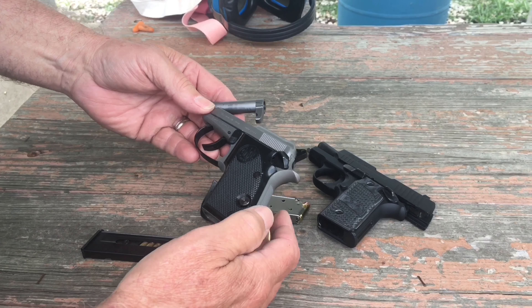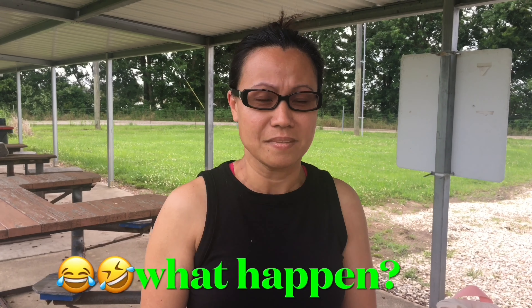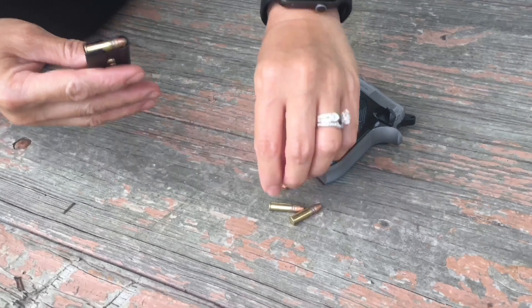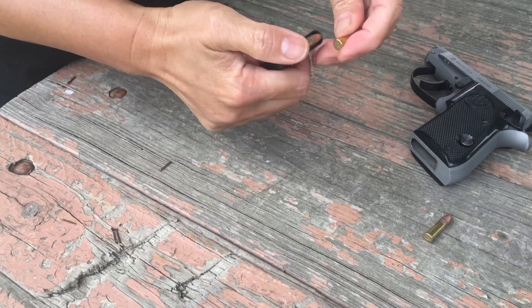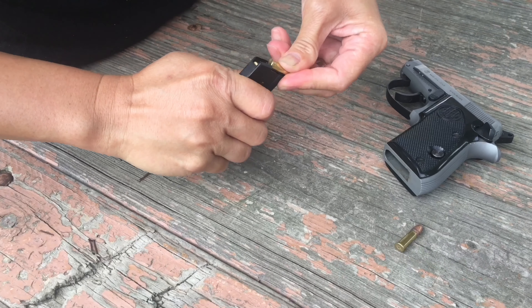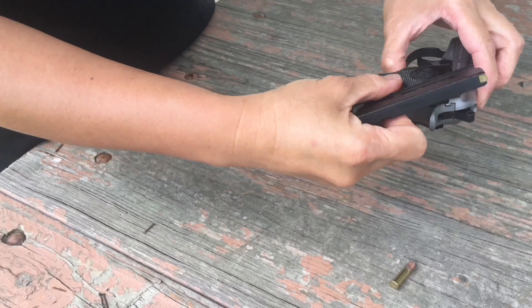We're going to start with this one — Sharon's going to shoot the Beretta 21A first. Sharon's going to demonstrate how to load it. Okay, I'm putting some ammo in — I already put two rounds in. There's noise in the background because someone's shooting on the rifle range. It's hard to put in, honey. I like my Sig better. There you go! Okay, now I'm going to put the magazine into my Beretta.